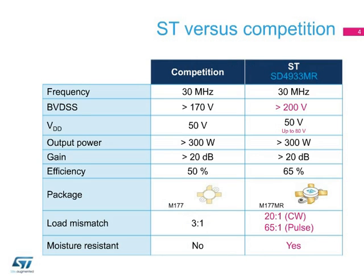The SD4933MR moisture-resistant 50-volt RF-DMOS device is specifically designed for industrial applications operating in harsh environments. Safe operation is guaranteed by the industry's highest breakdown voltage, which is greater than 200 volts, a higher load mismatch capability of 65 to 1 in all phases for applications with stringent robustness requirements, and 2,000 hours of temperature-humidity bias testing at 85 degrees Celsius at 85% RH without any sign of electro-migration.